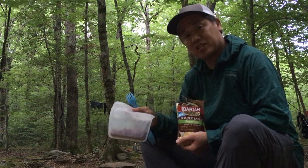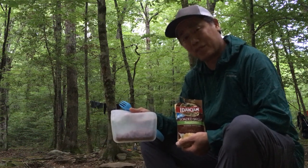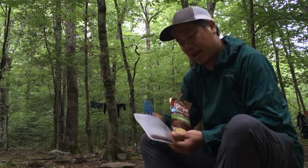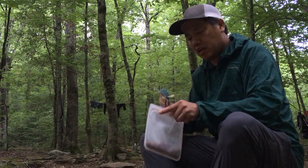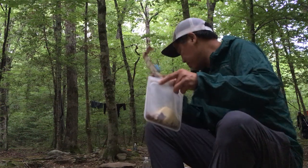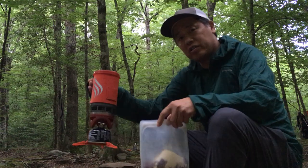This is a silicone bag and I use this to cook my food in often — it's better than using a plastic bag. So I put some beef jerky in here, and I'm gonna make about a one-cup portion for myself. I'll pour about a cup of these Idahoan potatoes inside — that's probably about right, more or less.